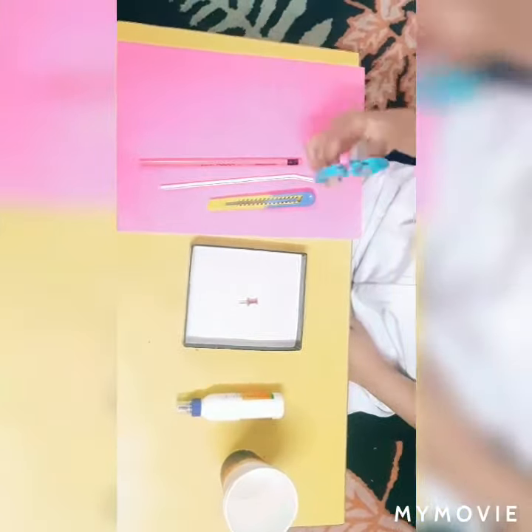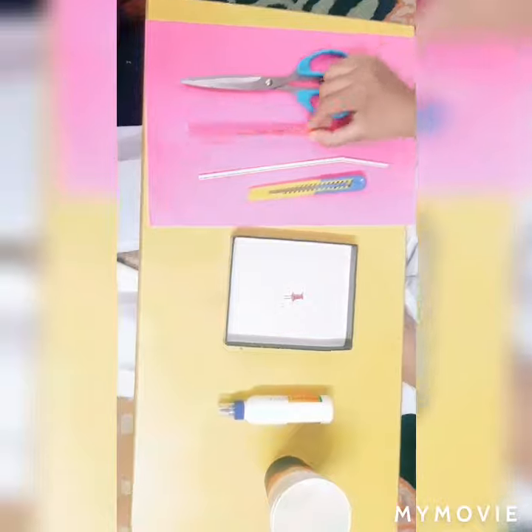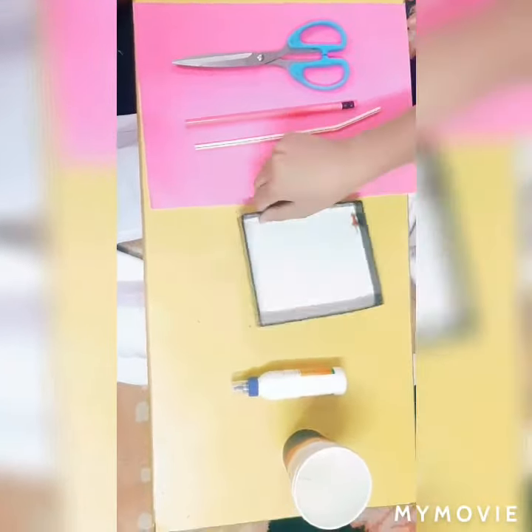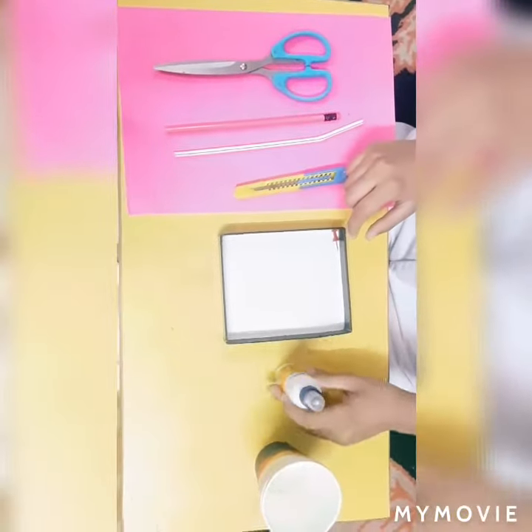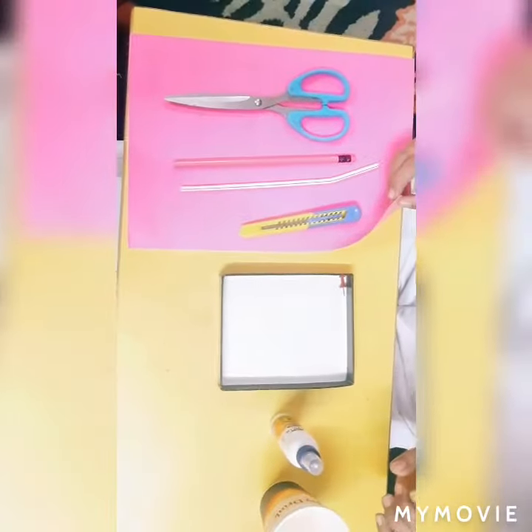So here are the ingredients: a scissor, a pencil, a straw, a cutter, a thumb pin, a cardboard — you can also use molten clay — a fevicol, and two cups. You can also use a plastic box and a colored sheet.